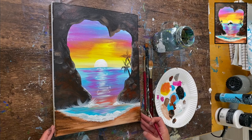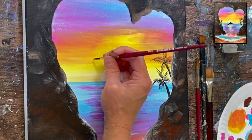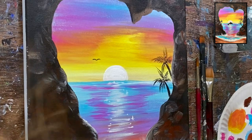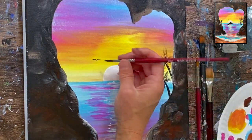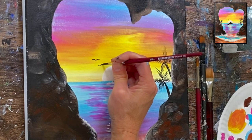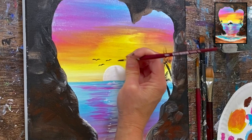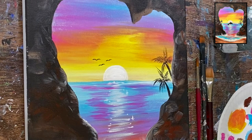Then we can do birds using the number four round brush, loading black on the tip and twisting the brush. I'm doing very small sets of lines — just two little curved lines on the tip of the brush — and you can make these different sizes. These birds are placed in the upper left part of the sky.